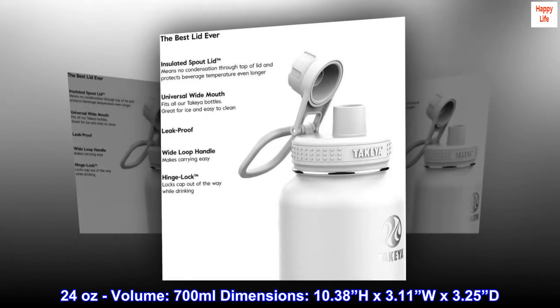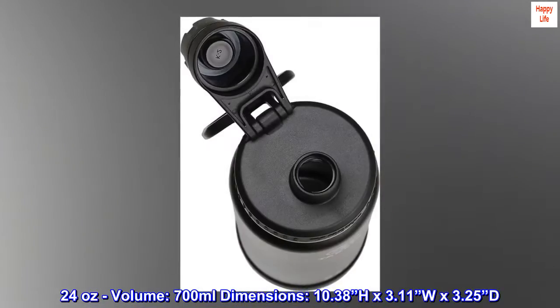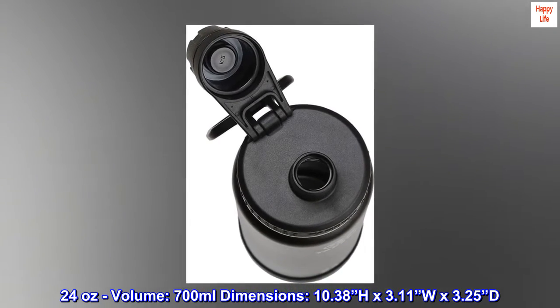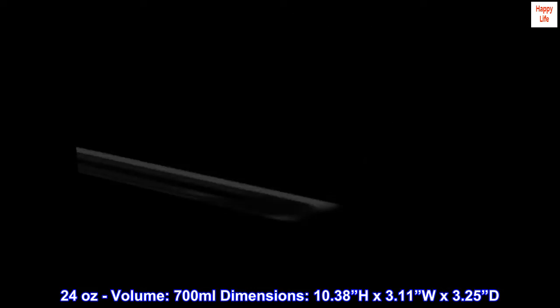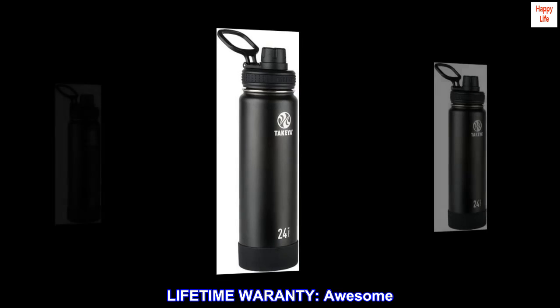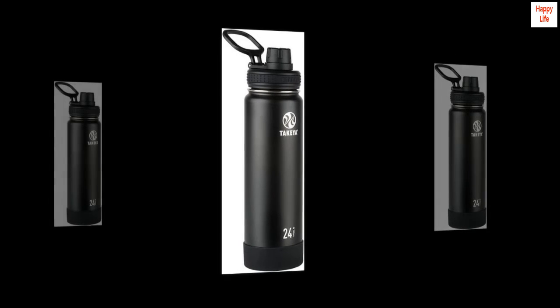24 oz volume, 700 milliliters. Dimensions: 10.38 H x 3.11 W x 3.25 inches D. Lifetime warranty. Guaranteed.